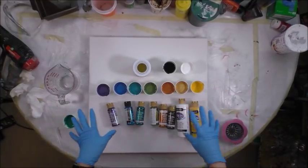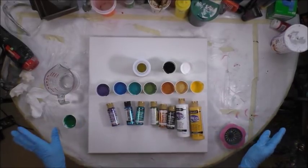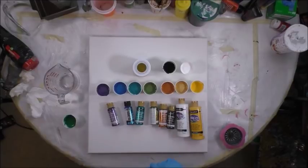So today I'm going to do the sink strainer pour, which I've not had much luck at. So I'm praying, keeping my fingers crossed, that it really turns out beautiful today.